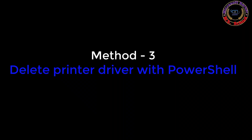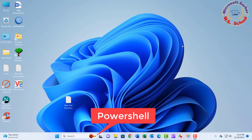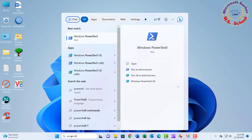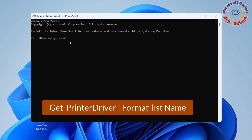Method 3. Search for PowerShell, right-click the top result, and select the Run as Administrator option. Type the following command to list all the print drivers installed on Windows 11 and press Enter.